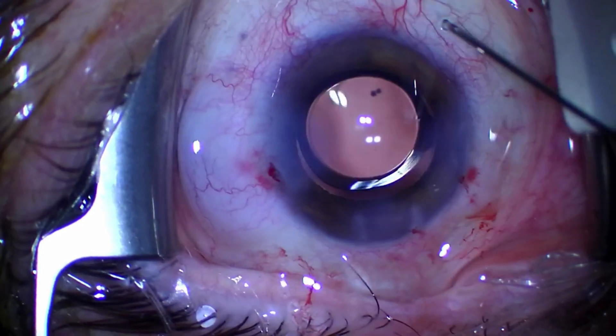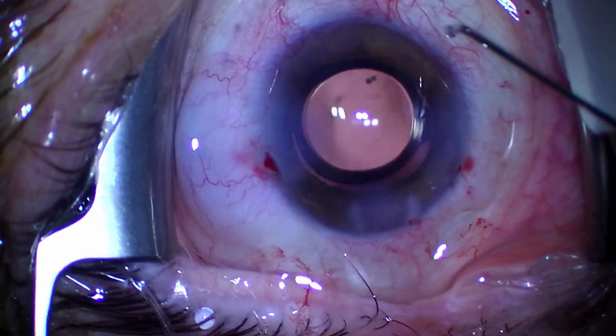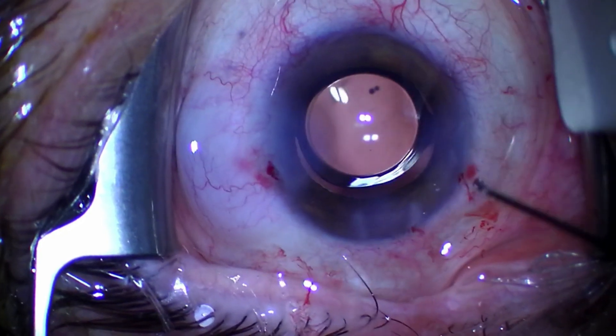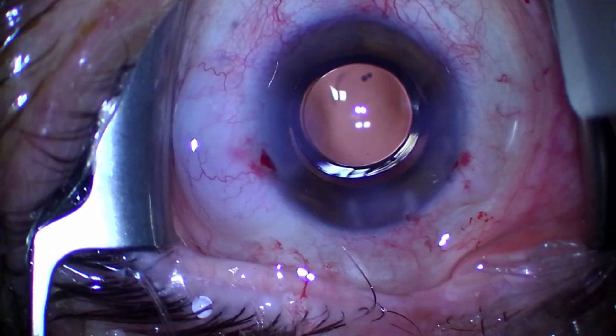Alternative number 3 is pushing on an existing paracentesis. If you have an IOP spike in the early postoperative phase and you can still find your paracentesis, you can release some aqueous through there. You just need to take a blunt instrument like a cannula and push on the outer lip of the paracentesis — this will gape the wound temporarily and let some aqueous out. For beginners, it's usually easier to put some fluorescein in and do this under blue light, using the Seidel effect to see how much fluid is exiting the eye. I don't have a slit lamp video of this, so I'm showing a surgical video of me doing this at the end of a phaco.